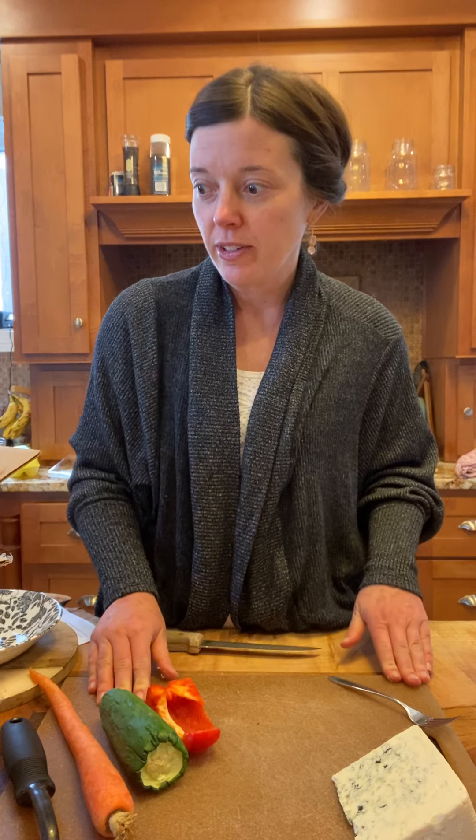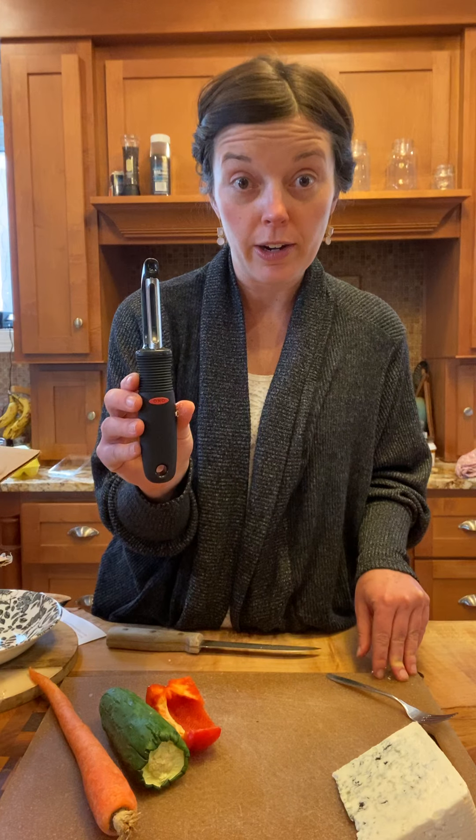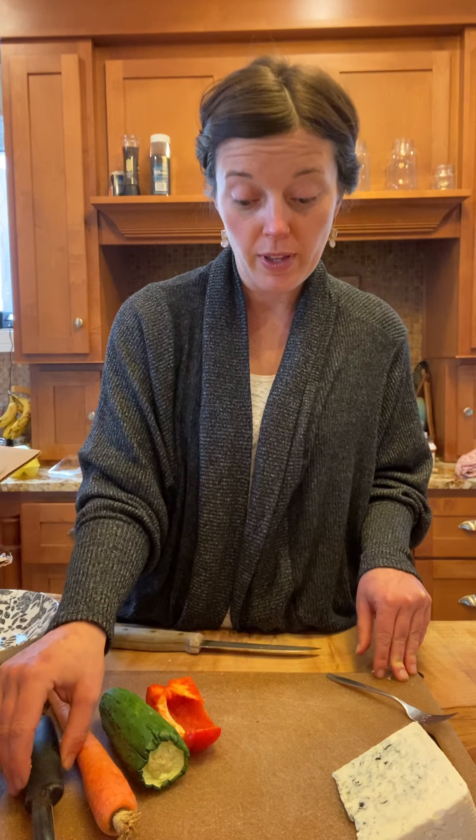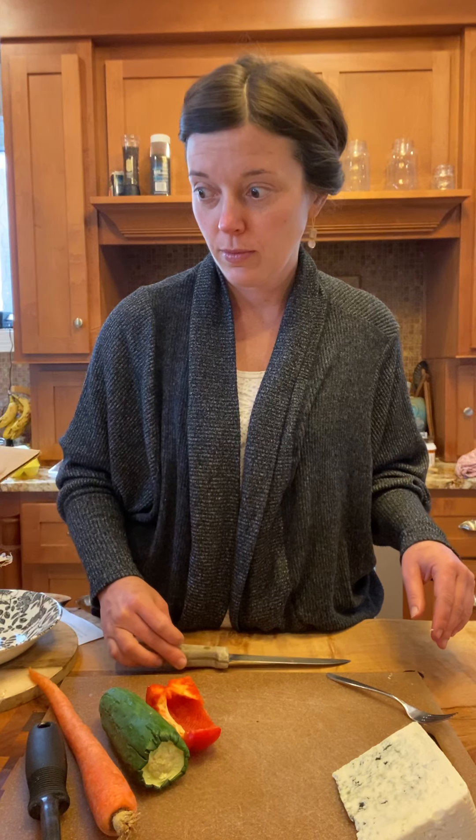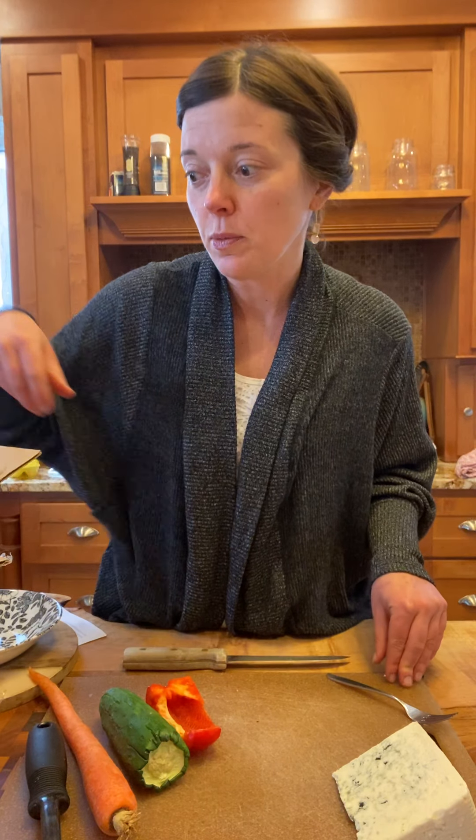So I am going to harvest. We also need a grater for your carrot if you want to do this recipe, and a sharp knife to chop. So I'm going to harvest one of the mushrooms.